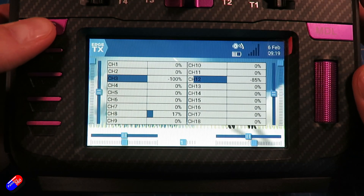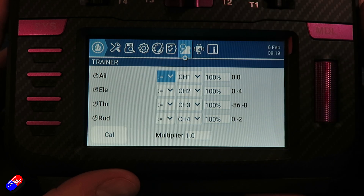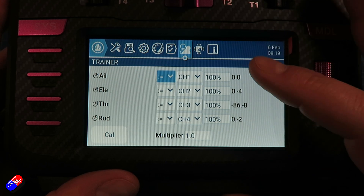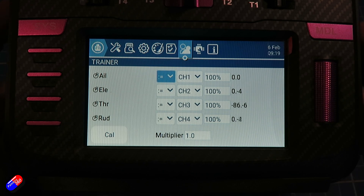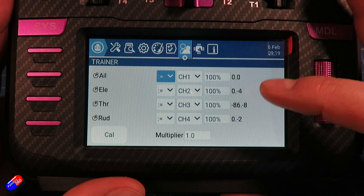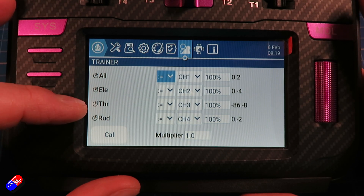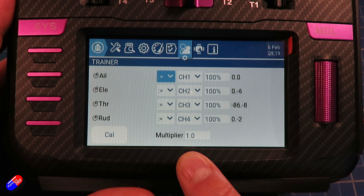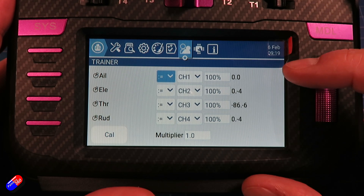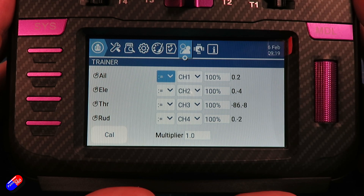The other thing we need to do is go into the system — there's actually a trainer setup in here. This is where, if the channel order isn't the same on both radios — maybe you're using a radio like a Spectrum that has a different order — you can use this screen to select which order is which: which is the aileron channel, which is the elevator, throttle, and rudder channel. You can also do a calibration function in here and have a multiplier if the student radio isn't moving enough, and you can even change the amount of those signals that come in.